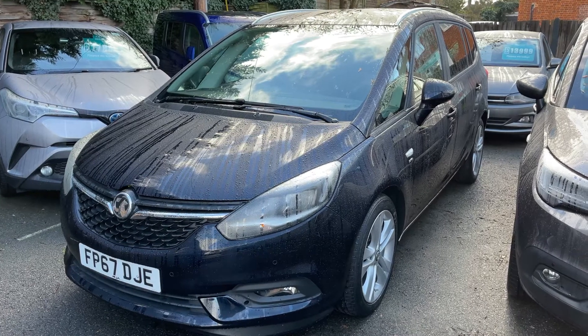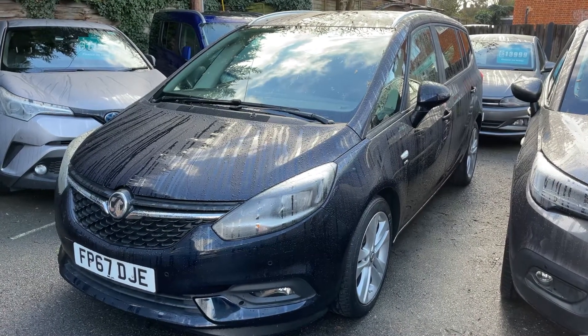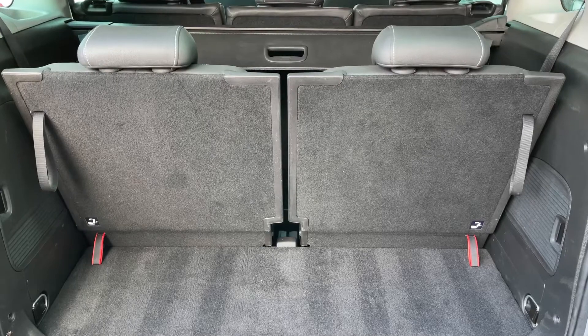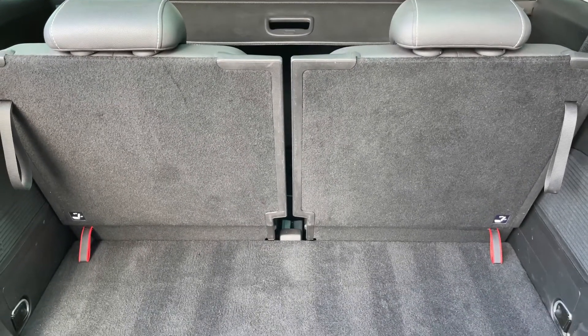Here we have the Vauxhall Zafira automatic on a 67 plate. I'm going to start off by showing you inside the boot, then we'll run through some controls on the inside. As you can see at the moment, all seven seats are in place — this is the amount of boot space you have as a seven seater.